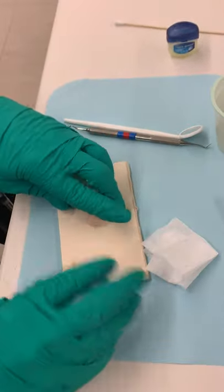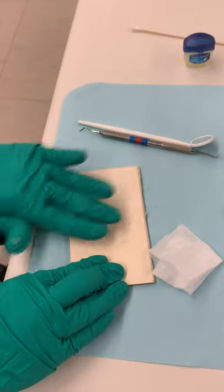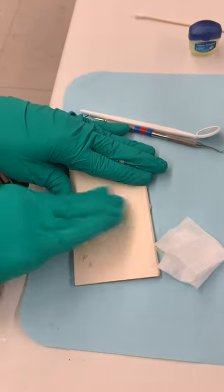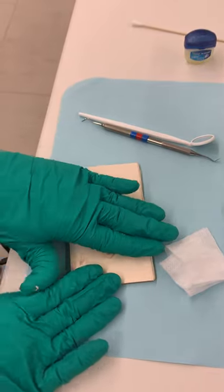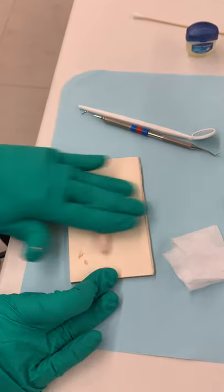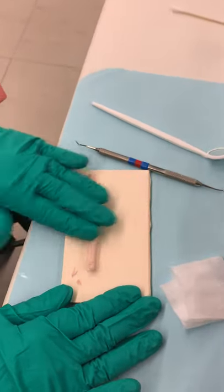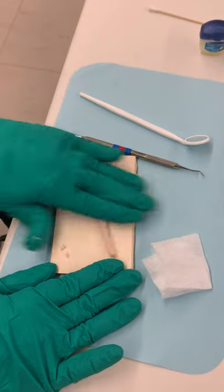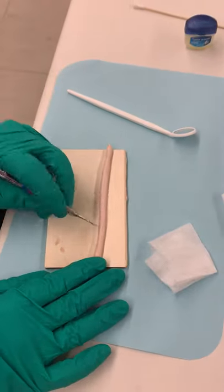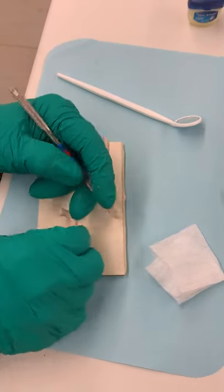It's very sticky — kind of like silly putty now — so we're going to roll it out into a little worm. Since I have a small surgery site, I have quite a bit of material here and don't need that much, so I'm going to cut two little worms off of this.